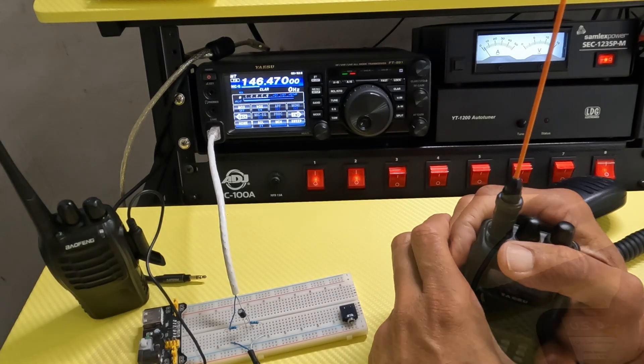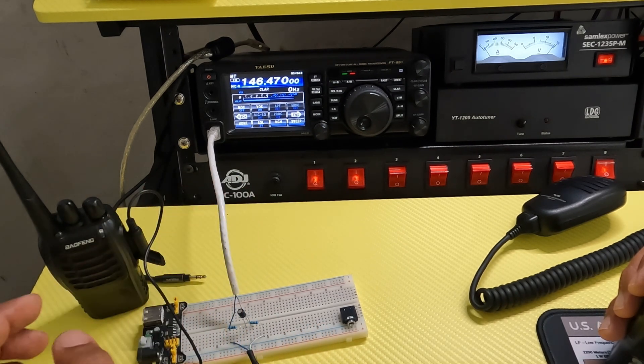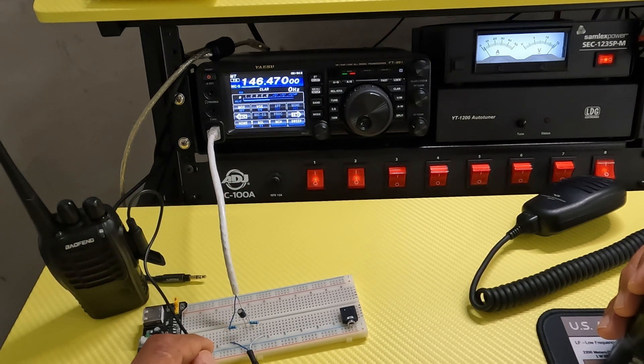And there you have it. This was sort of a fun little project. It let me learn a little bit more about my radio. All right, that's all I had. Take it easy, YouTube. See ya.